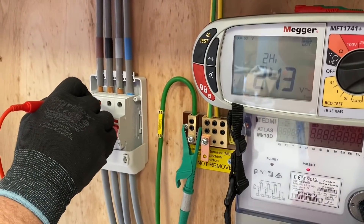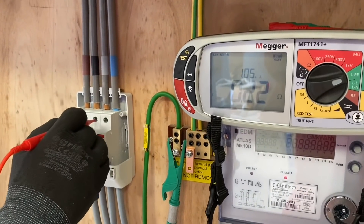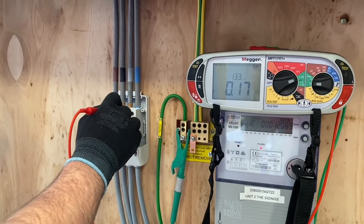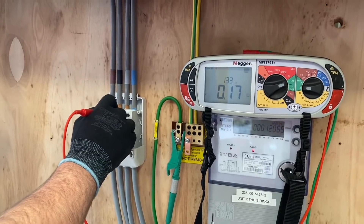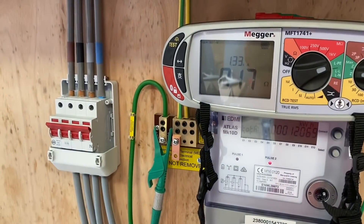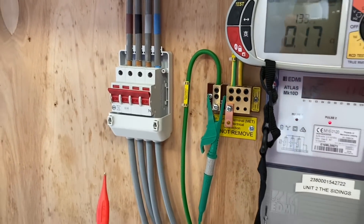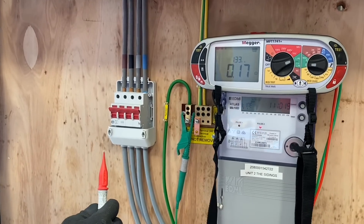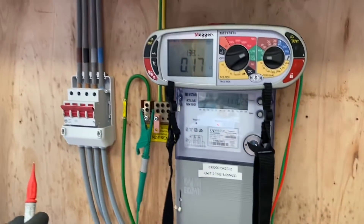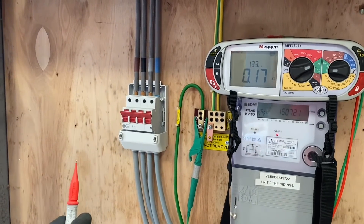We've got to do all three lines, not just that first reading. So this is L2 — and of all the readings you get, which one will you record? The highest one. Some people record all three but the paperwork requires the highest one to be recorded. So 0.22 ohms — we'll be recording that as the external earth fault loop impedance, the Ze of the installation. The earthing arrangement is TN-C-S, the maximum was 0.35 ohms, and we got under the maximum. We're going to record the highest of the three readings we got. Happy with that test? Yes.